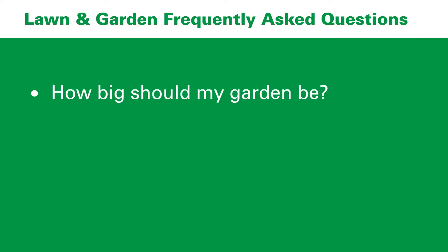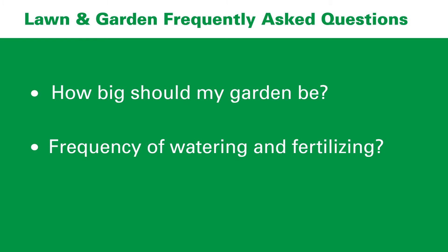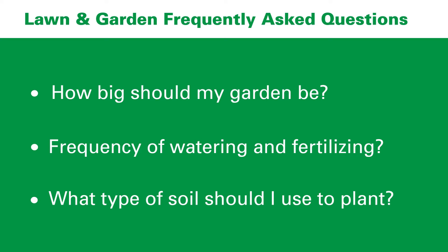Today we'll be touching on frequently asked questions that come about when people come in to buy seed packets or plants. Some of our most frequently asked questions are how big should my garden be in regards to square footage and measurements, the frequency of watering and fertilizing, and also what type of soil should I use to plant.